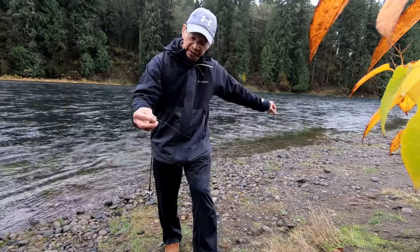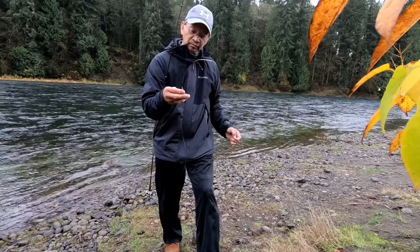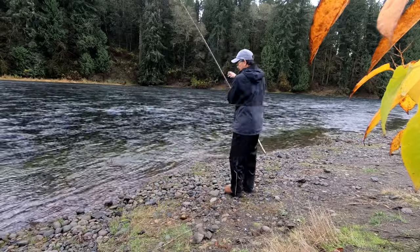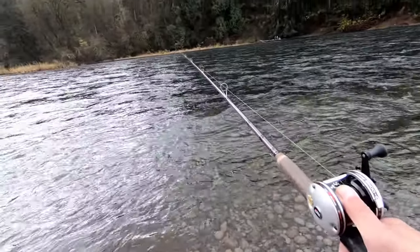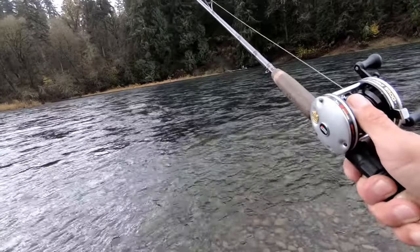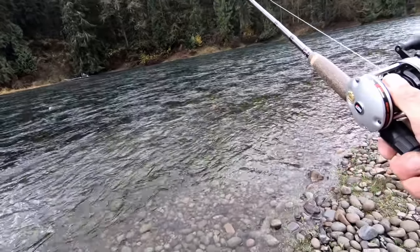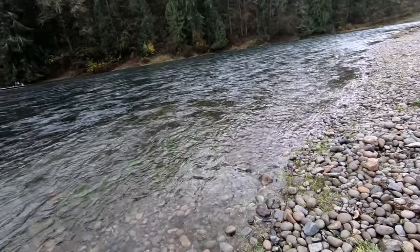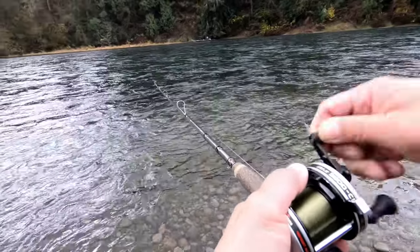I've got a swivel and about an eight or nine foot leader onto a corky — that's how it's set up, that's my setup. When drift fishing, cast out maybe to eleven o'clock or ten o'clock, point your pole towards your line, keep it nice and taut with no slack. Then at the last second, when it hits around three o'clock, just pop it up so it doesn't get around a rock or get snagged.